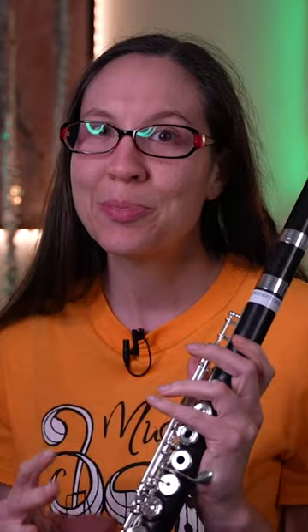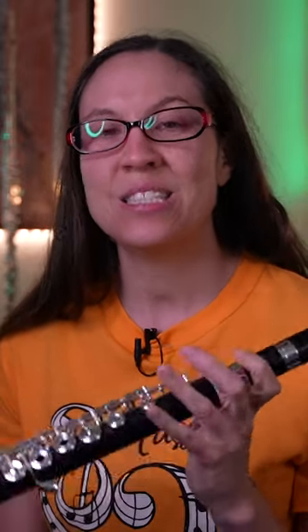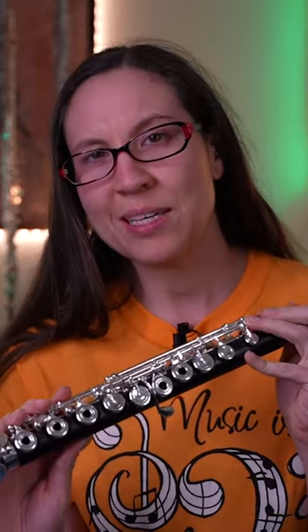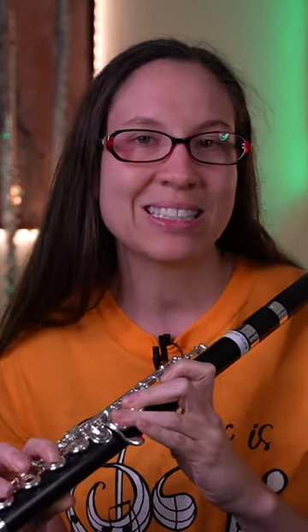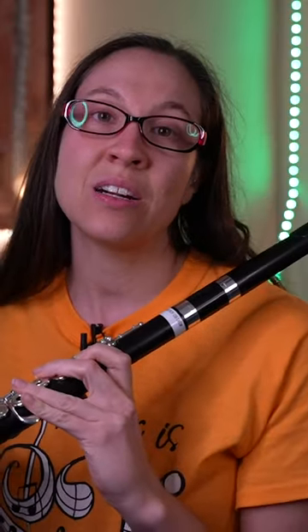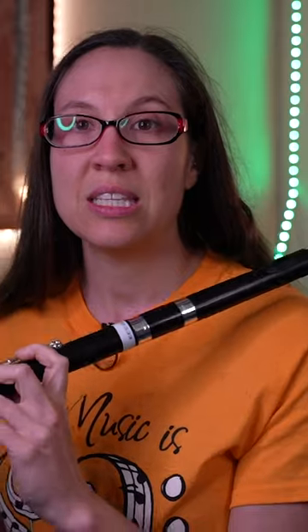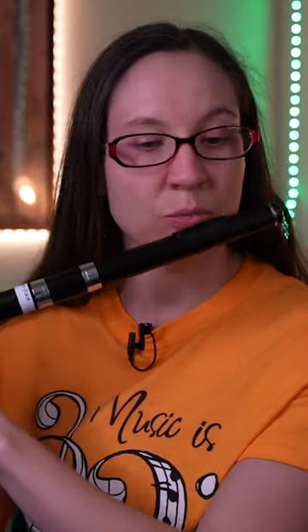This flute is pretty comfortable, at least with that D# roller. Some of them are not as comfortable as others, but I didn't find myself accidentally hitting it. One thing that's a little different is the width — this flute is a little wider than a regular flute, and it feels really different with the lip plate.